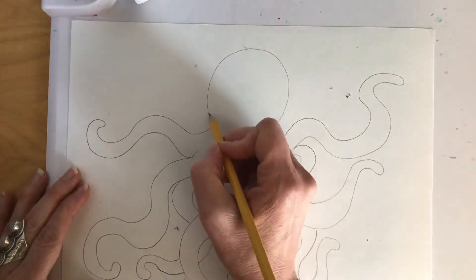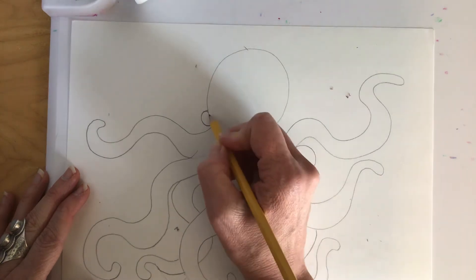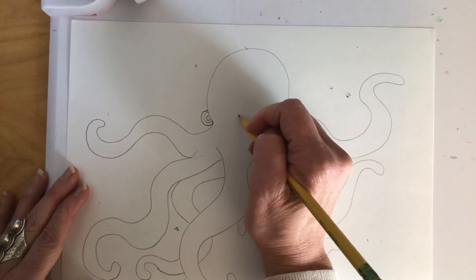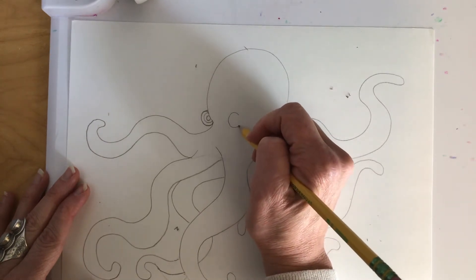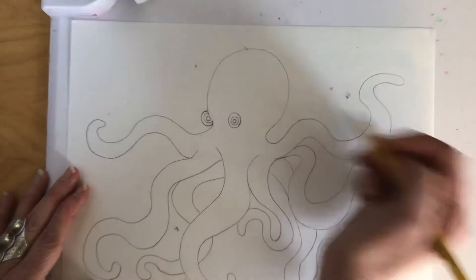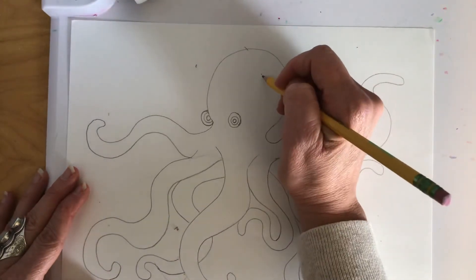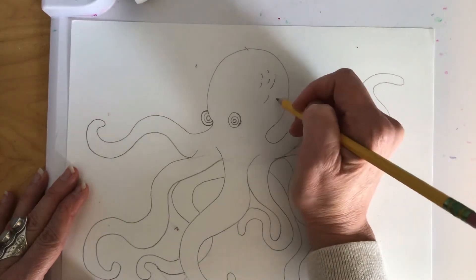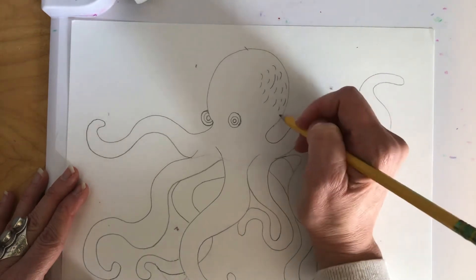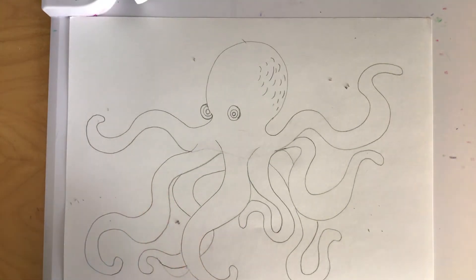The next thing we're going to do is add the eyes and the bumps on his head. I'm going to make one eye just peeking out — sort of a half oval — and then make another circle and another one. Then I'm going to make an oval right here with two more circles in it as well. There are the eyes. They usually have bumps on their head, so I'm going to add some little lines to show the texture.